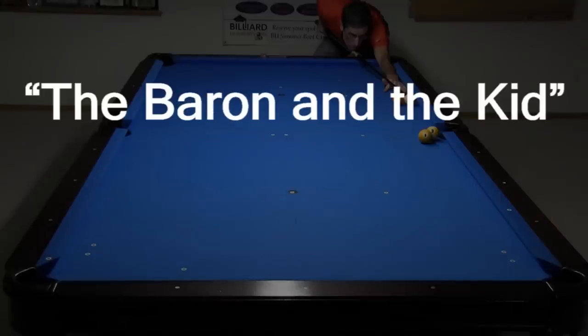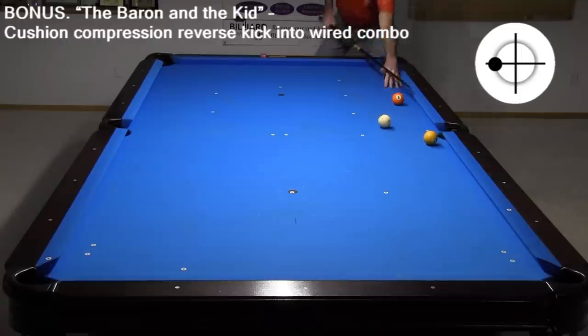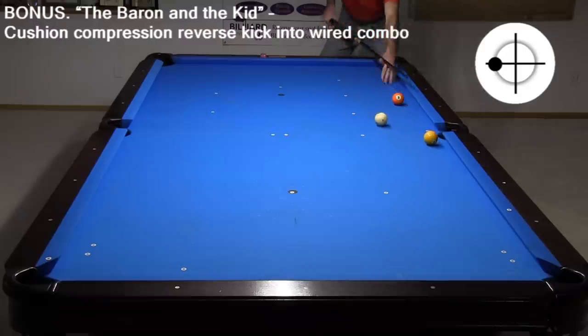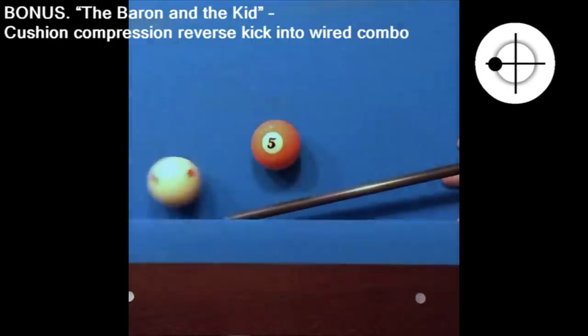Here's a bonus shot from the not-so-famous and not-so-good 1984 pool movie The Baron and the Kid, starring Johnny Cash. I decided to include this shot since it is so cool and not as hard as it might look. Johnny Cash supposedly made it on the first take after some coaching from Mike Massey. It uses cushion compression to kick out of a frozen squeeze, and side spin to reverse the cue ball direction for the wired combo win. In slow motion, you can see how easy it is to extract the cue ball from the frozen ball and cushion. This shot is fun — give it a try.